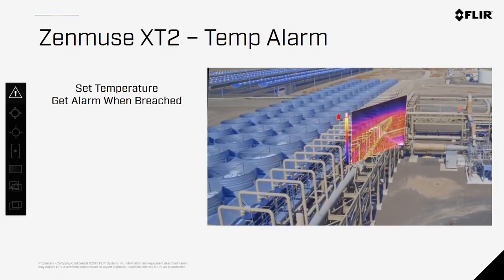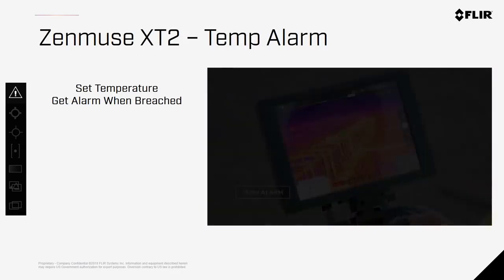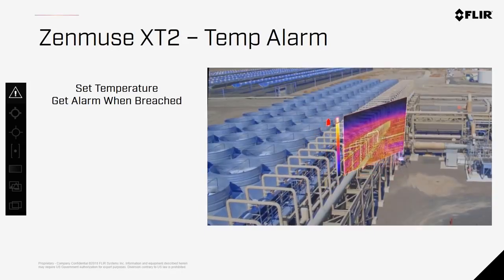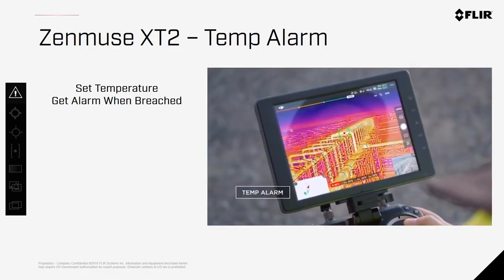Temp Alarm allows you to set a threshold temperature, and as the camera is flown around, anytime something goes above that temperature threshold, an alarm will sound. This can be useful for a variety of inspections as well as some search and rescue cases.